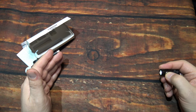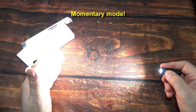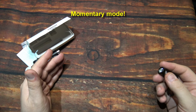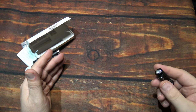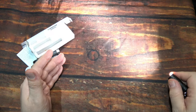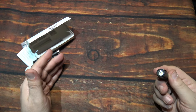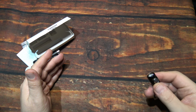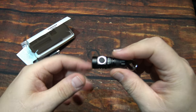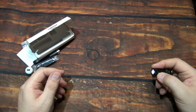Now we're going to do five clicks: one, two, three, four, five. Now you have momentary mode. I like this because it automatically puts the light on momentary at the highest output. Just remember, this battery will drain quite quickly because of its size, so use it wisely on this mode as well. When you want to get out of this mode, break the connection and you're back to the regular UI.